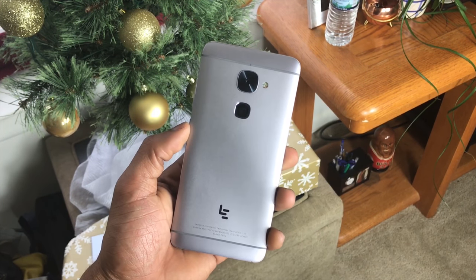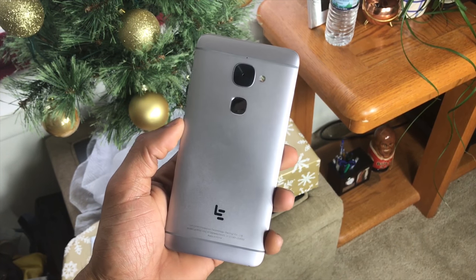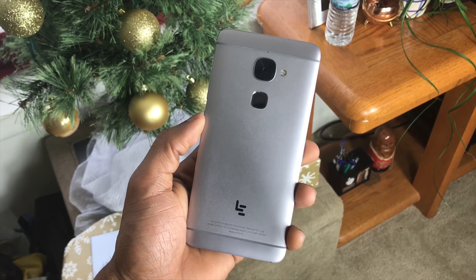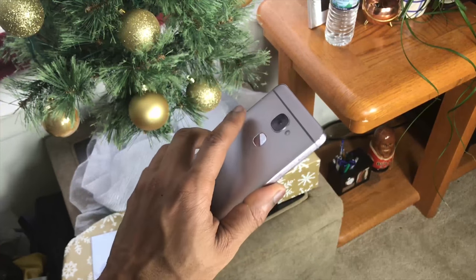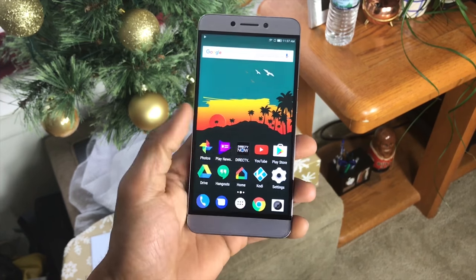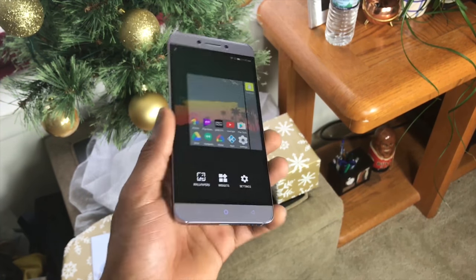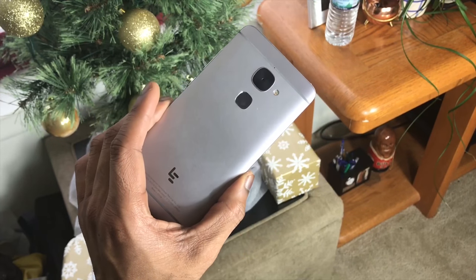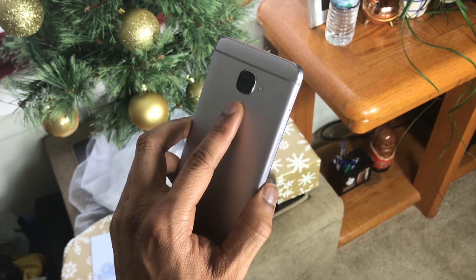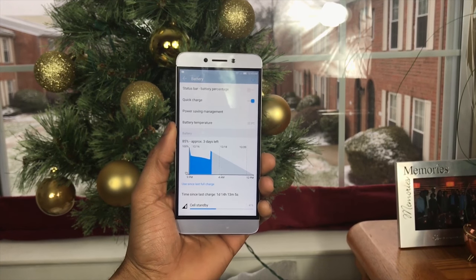The fingerprint scanner on the back of the S3 is wishy-washy at best — 90% of the time it works, which is pretty nice. Coming from an iPhone I'm a bit biased and I naturally prefer front-facing fingerprint scanners, but since this device is bigger, my finger kind of just lays on the back and it unlocks pretty swiftly. It's a bit faster with the stock launcher. Overall it's okay — something they could probably improve with a software update. I don't think it's the sensor itself, just that it doesn't always recognize the fingerprint well over time.